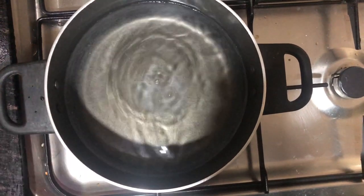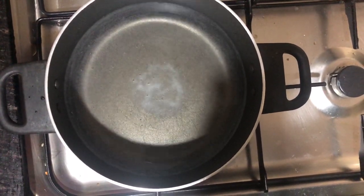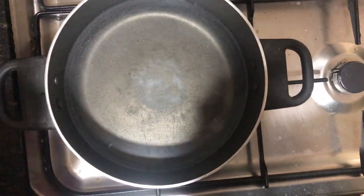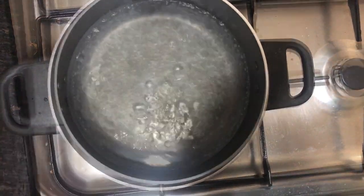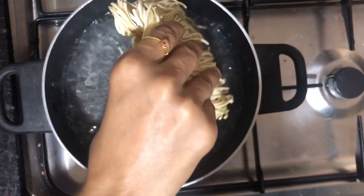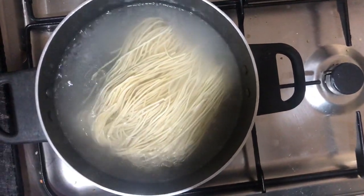Now we are going to add a cookie. We are going to add an oil to the noodles. In the middle of the noodles we have a hot sauce.